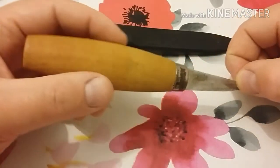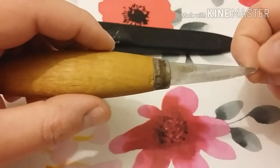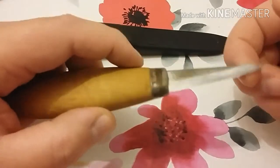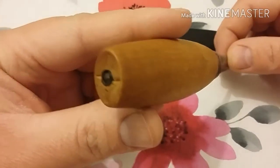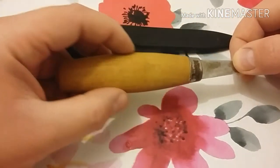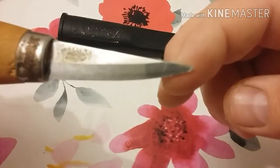Something I did do straight away was sand the handle down. I tried to get rid of the damage on it, but that didn't work because I'd have to go deeper than the piece allows. I sanded it down and used boiled linseed oil. I had thought about customising the handle by carving into it, but then decided to leave it as is — I might change it eventually.